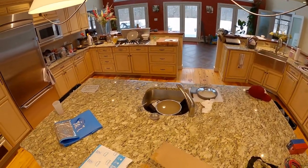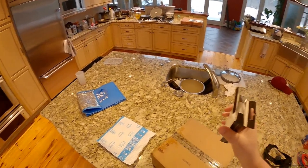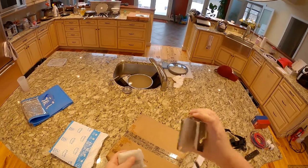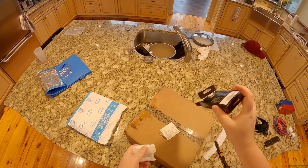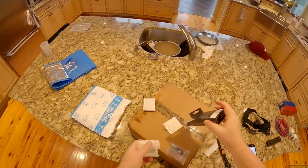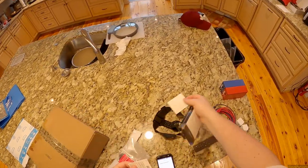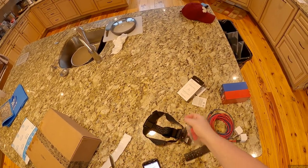I don't remember why I bought this. I know I bought it, I remember ordering it, and I'm like oh good, I need a second one of those for sure. But there was a very specific purpose and I don't recall what it is.